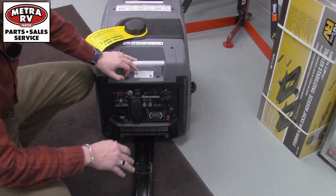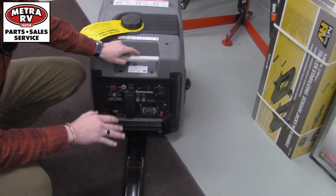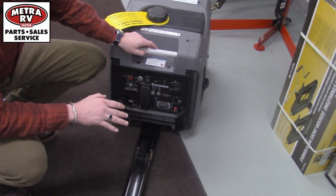The other big benefit with these is that they're super, super quiet — just as quiet as a Samsung dishwasher for the most part.